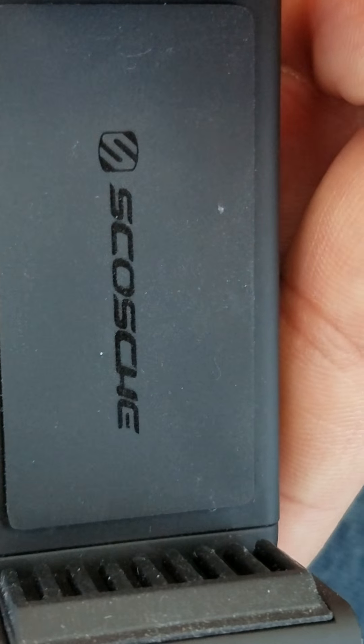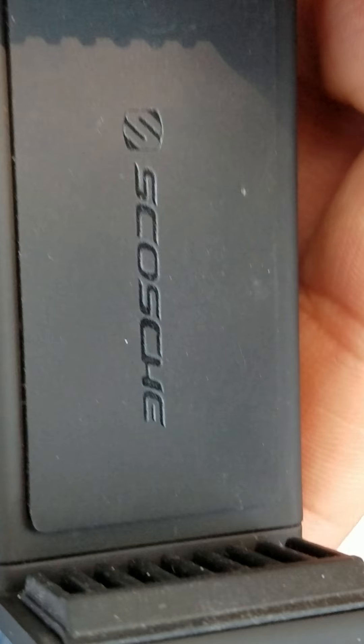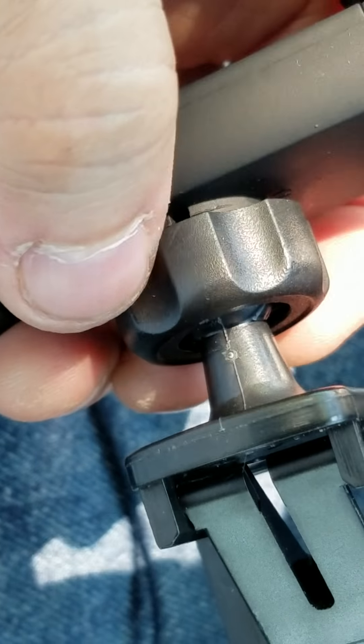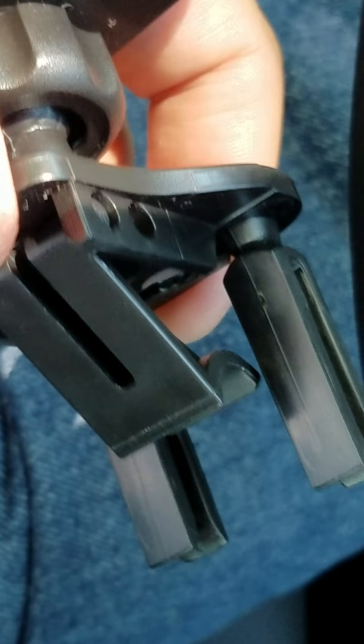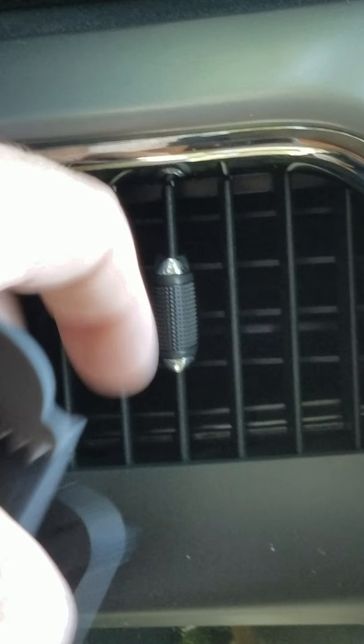This is a rubber backing with the company's logo on it — that's the company's name. You have to assemble it: you put this in, tighten this, and then you can adjust how the phone sits. It wobbles so you can adjust the angle.